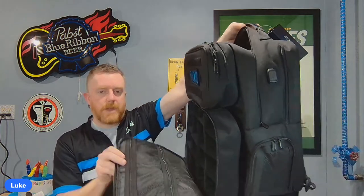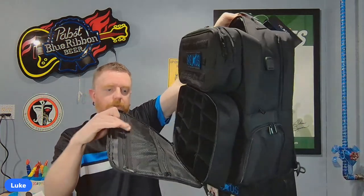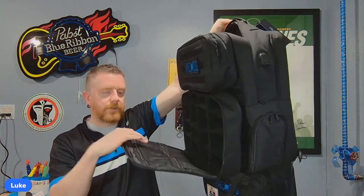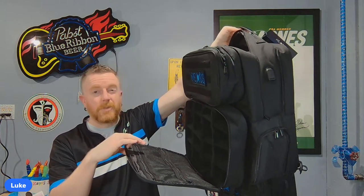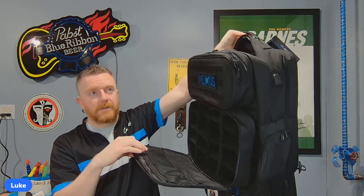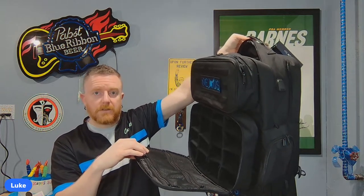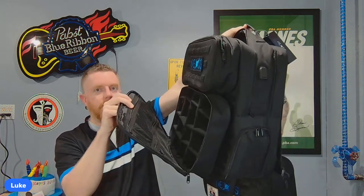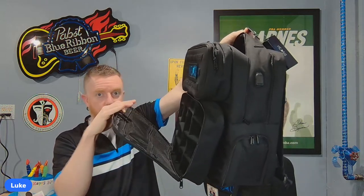Looking at the front kit: there are mesh pockets with zippers on them. On the old ones they were just open mesh pockets with elastic — if you laid the bag down, stuff could move around. Now they have zippers, so whatever you put in these mesh pockets just stays there.